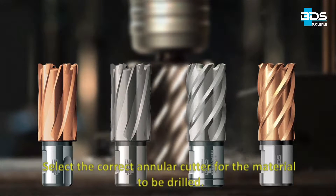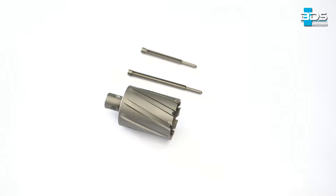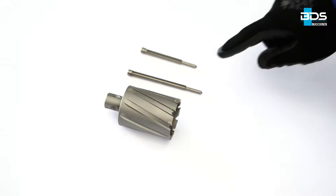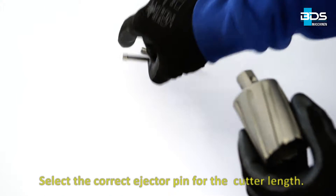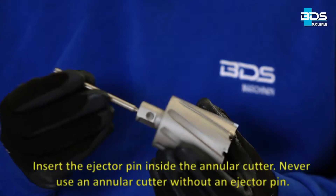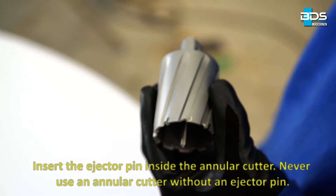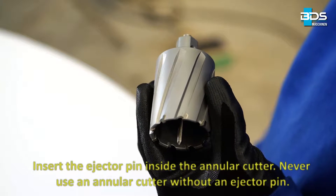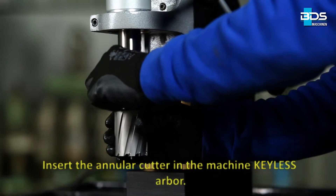Select the correct annular cutter for the material to be drilled. Select the correct ejector pin for the cutter length. Insert the ejector pin inside the annular cutter. Never use an annular cutter without an ejector pin. Insert the annular cutter in the machine keyless arbor.